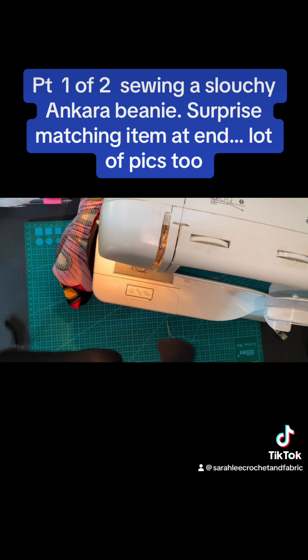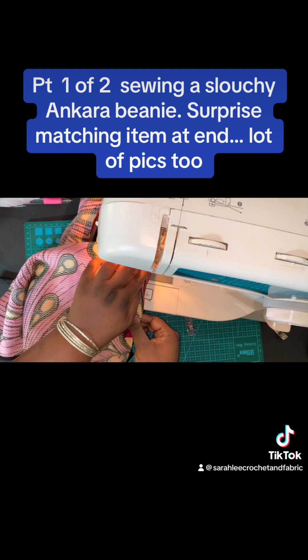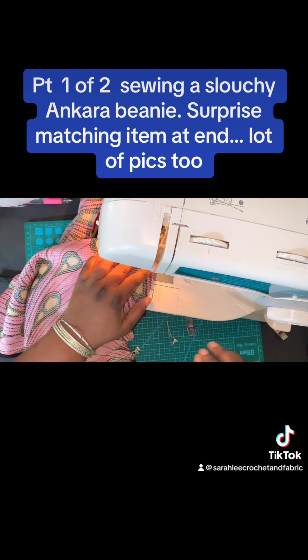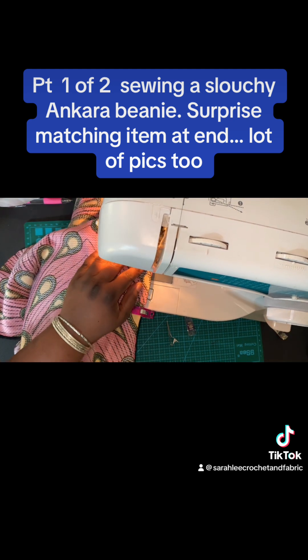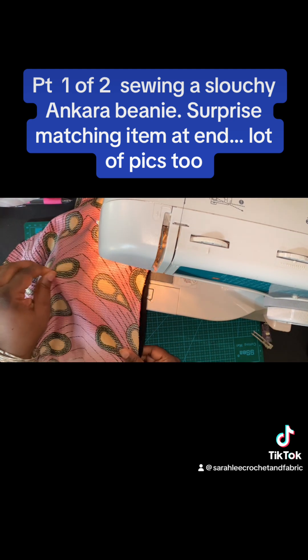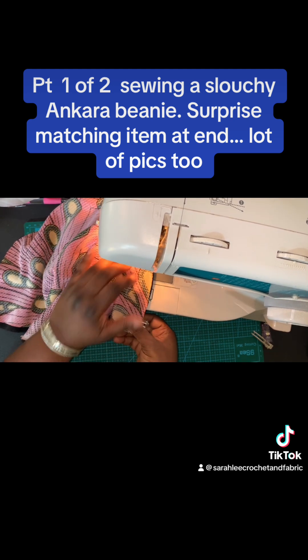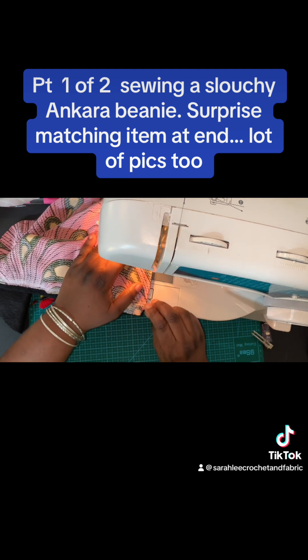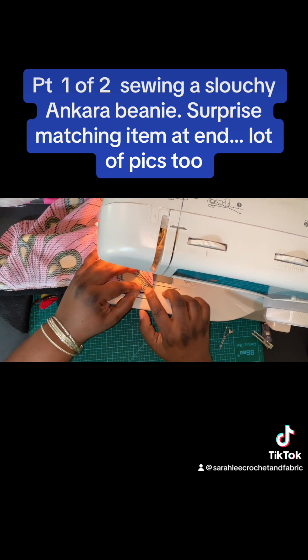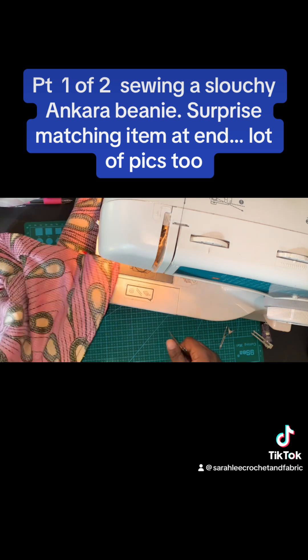I did a backstitch at the end there, and I'm not even going to cut my thread — I'm just going to move on to the next piece. Backstitch on that one as well, and just keep on moving. Backstitch at the end as well, then I'm going to cut these two apart. This is what we have so far.